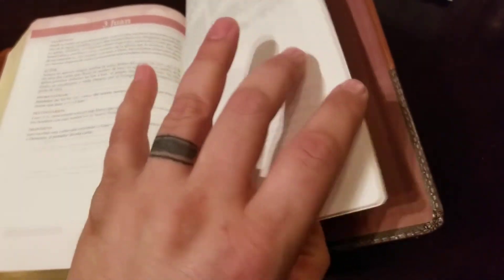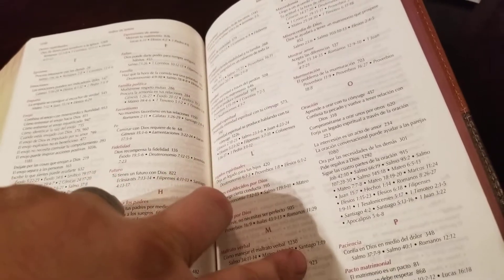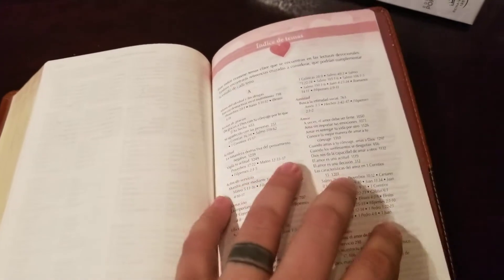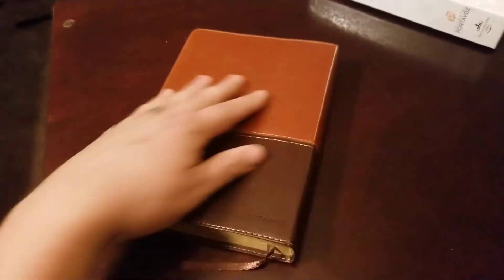Let me show you the Bible reading plan and then we'll talk about the ISBN and where you can find it. You have a topical index in the back, and prior to that you have your Bible reading plan. And that's about all you've got in there.